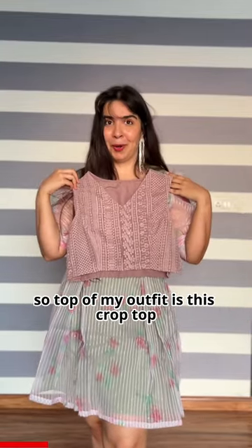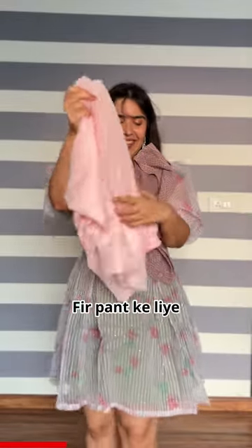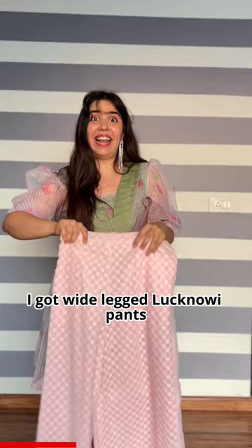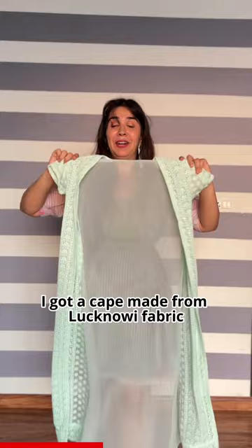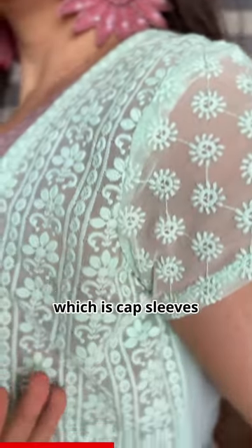The top of my outfit is this crop top with laknavi work and sequins. For the pants, I got wide leg laknavi pants made in a pastel pink color. To match with that, I got a cape made from a laknavi fabric which has cap sleeves.